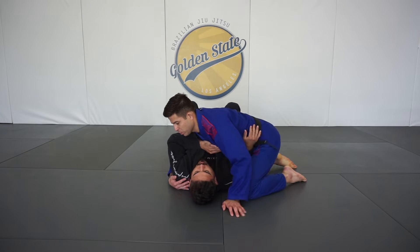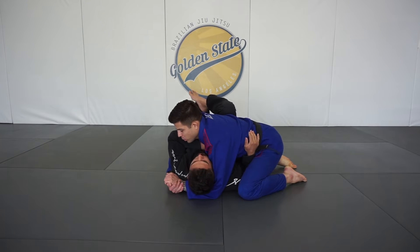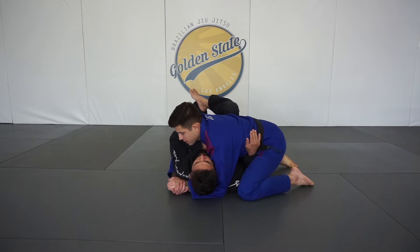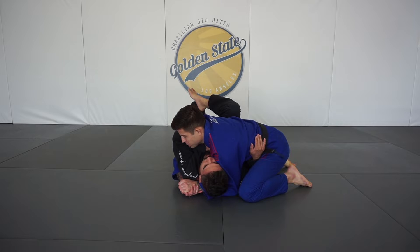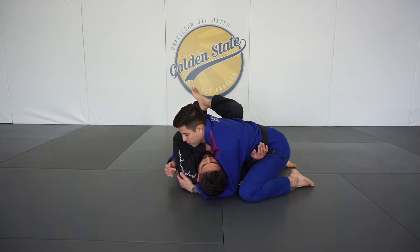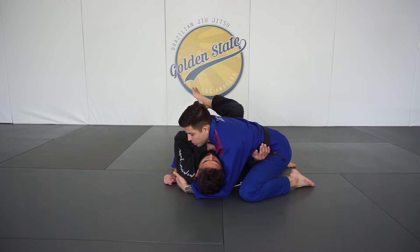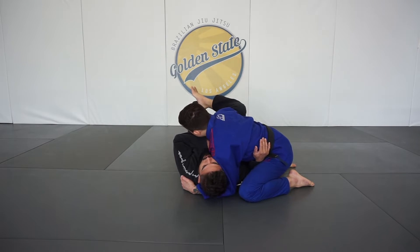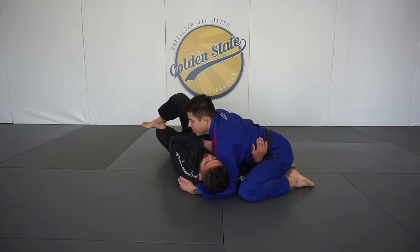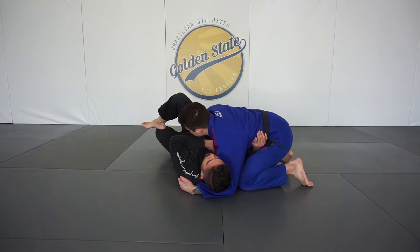We're going to start in the side control position as we previously did, where we have one arm under our partner's head while the other arm is under our partner's far side arm. We're chest over chest and we're snug here. As we're ready to enter to the knee on belly position, we're going to make sure we let go of our grips and hold our partner's shoulder. We give a good pull back and then we're going to think about using our forearm to move our partner's knees out of our way. When his knees are up high, we know it creates a little bit of problems for us entering into the knee on belly position.